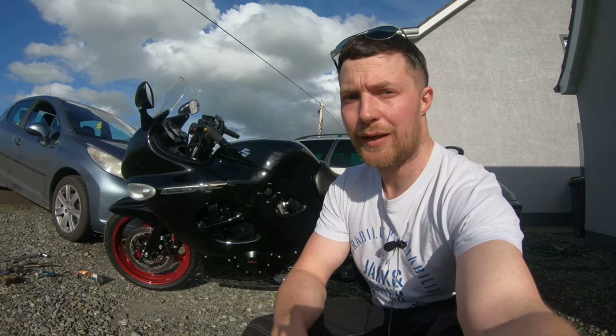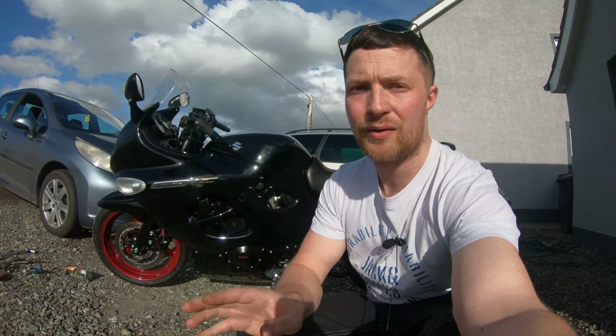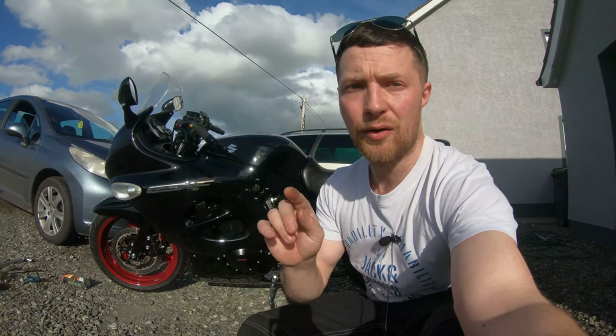Hi everyone and welcome to this, the first ride of the GSX 600F. Finally we've got it done, everything's sorted, should be running real sweet. Shouldn't be any problems because it's been gone through with a fine tooth comb, so let's not waste any more time and let's get it out on the road.